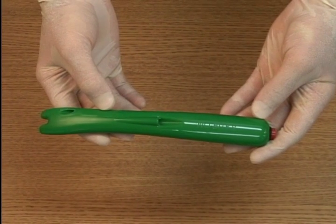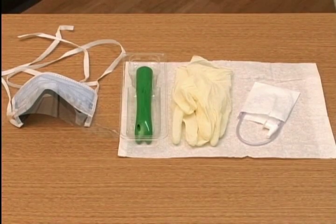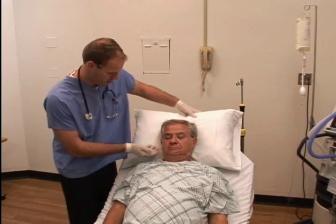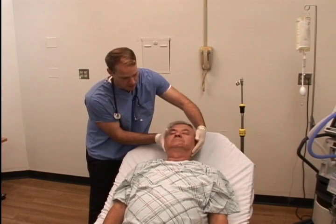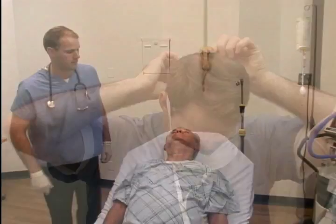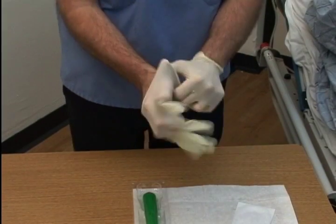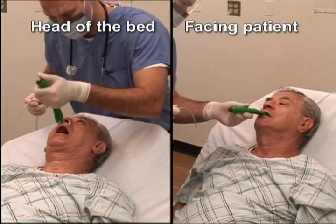With the use of the No-Bite 5, tracheal suctioning becomes quick and easy. Have your supplies ready. If your patient's condition is deemed appropriate, remove your patient's pillow and tilt the head back to facilitate opening of the airway. Put on your gloves and mask with facial shield for your protection. Depending on your preference, you can either face the patient or stand at the head of the bed.